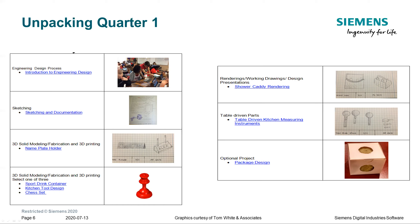When students get through the nameplate holder, there's a choice of three different projects. Each one will take a different amount of time, although they're set up to take the same amount of time. Students will find they can dig pretty deeply on any one of those, and it gives them — and the teacher — a choice.